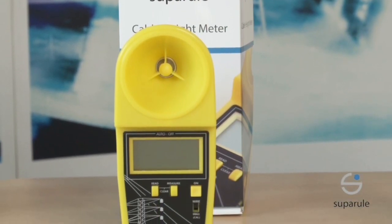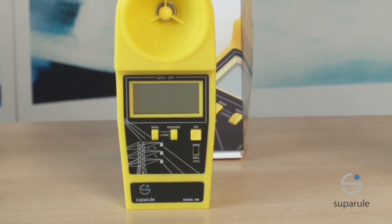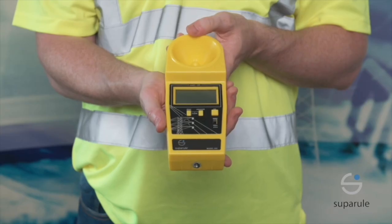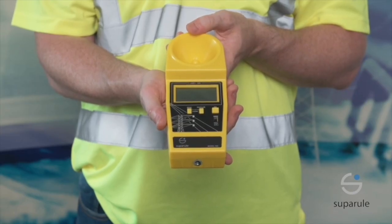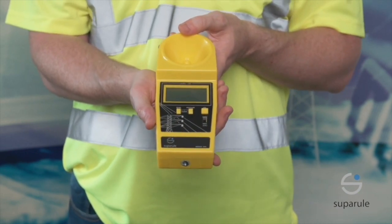We are now going to do a short training video on one of our products, the SuperRule Cable Height Meter. The SuperRule Cable Height Meter, or CHM, is a handheld meter for measuring the height of overhead cables, providing vital information for estimating cable sag and overhead clearance.